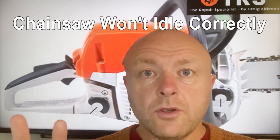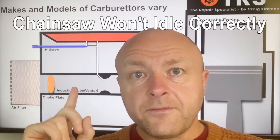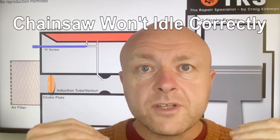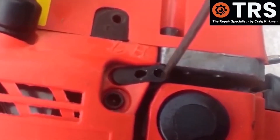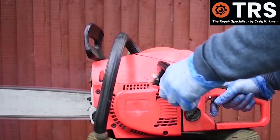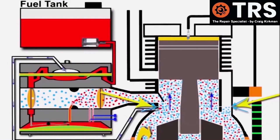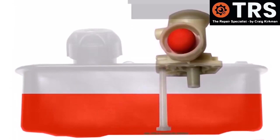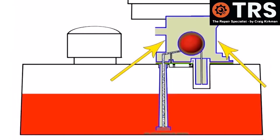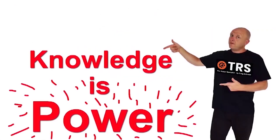In this video I've got two different chainsaw idling issues and solutions and a little bit of theory to help with that deeper understanding. Welcome to the Repair Specialist channel. I'm Craig, the owner and creator, and having been in the trade for around 30 years I now make videos relating to the diagnosis and repair of small engines and machinery — how things work and why — in layman's terms using clear visual explanations to help you gain a deeper understanding and a firmer knowledge base. Because knowledge is power.